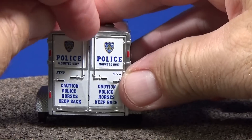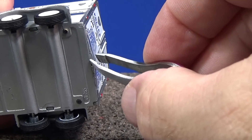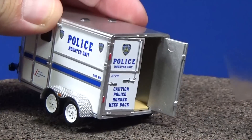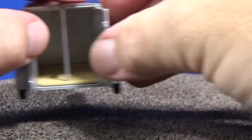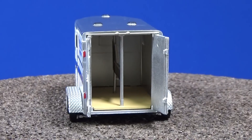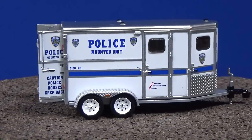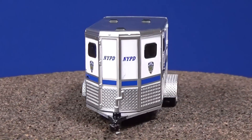Guess what? We've got doors in the back — I've got to take the tape off. Now you just need some horsies — no horsies in there. This is another cool piece to have in the set. I really like what they're doing with the Hitch and Tow. This is definitely a cut above other brands who have done hitch and tow series — intended for the adult collector.